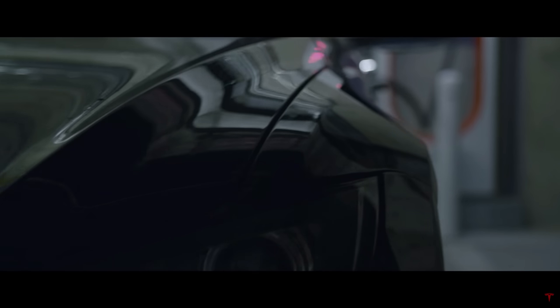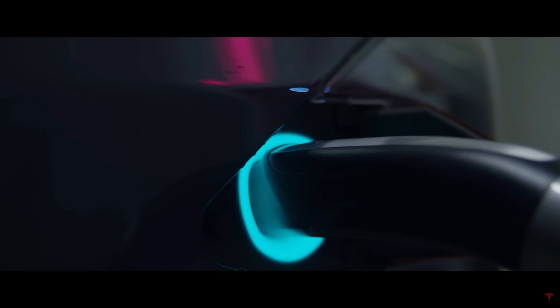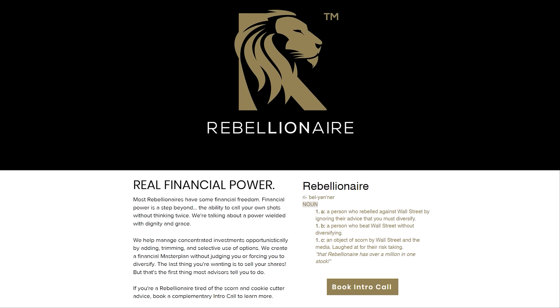Before we begin, a special thanks to my Patreon supporters, YouTube members, and Twitter subscribers, as well as Rebellionaire.com. They specialize in helping investors manage concentrated positions. Rebellionaire can help with covered calls, risk management, and creating a money master plan from your financial first principles.